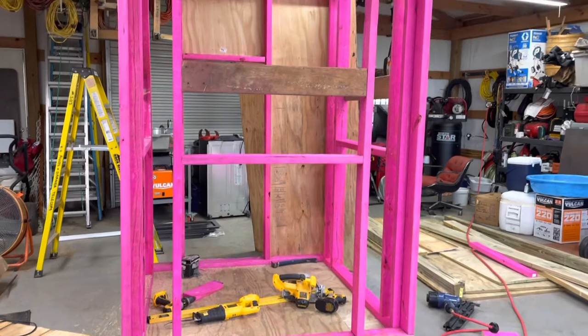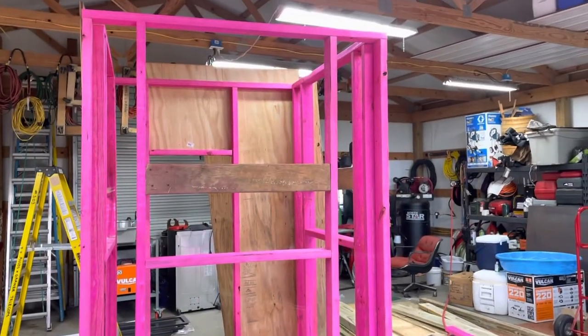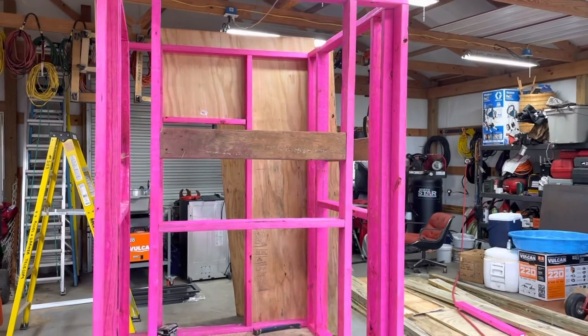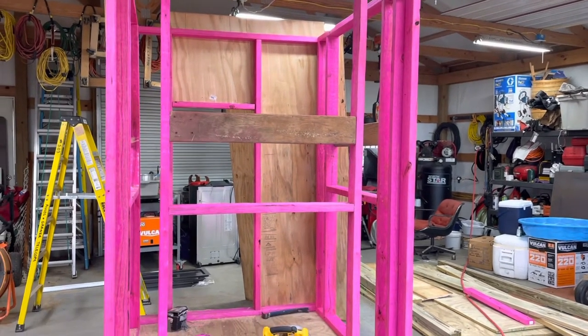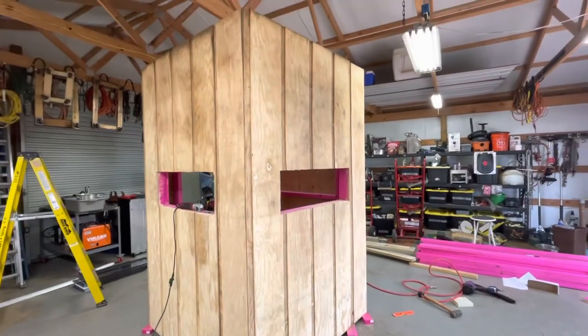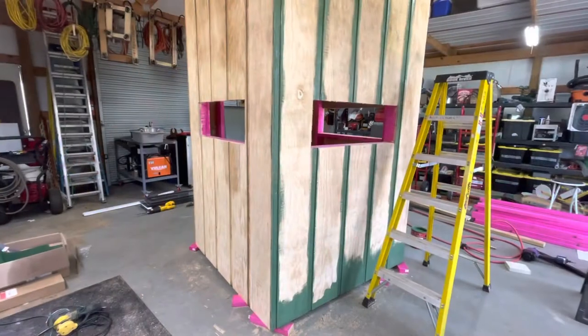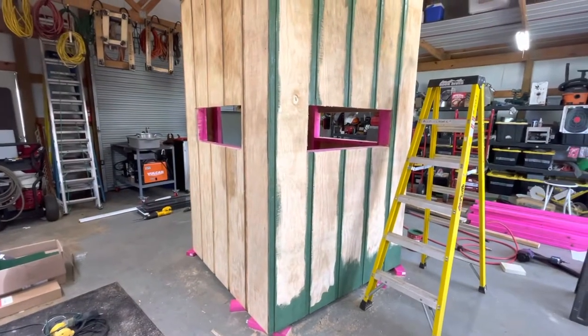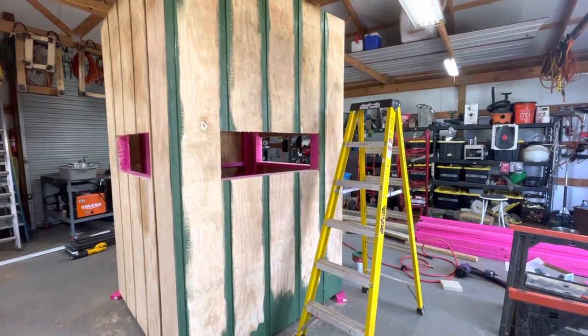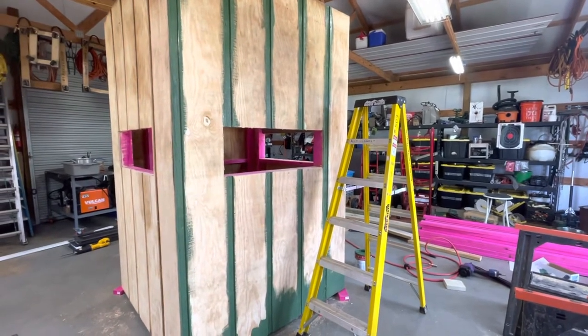It's day three and today I'm going to try to finish the siding all the way around, maybe get some paint on it, and possibly put the doors and windows in. And I finally got everything walled in, the windows cut out, so now I'm going to start painting.